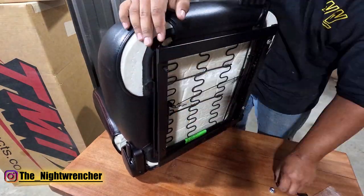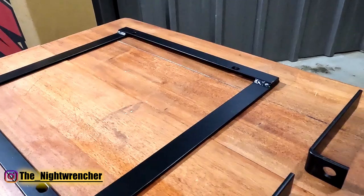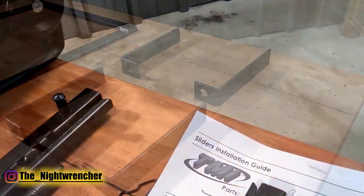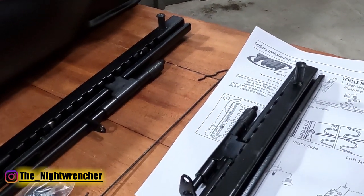When you buy the seats along with their seat brackets, you get pretty much everything you need to install them. You even get a bag of hardware that I didn't realize was included when I manufactured my own seat brackets. I thought I was going to have to go buy some bolts, and then I opened the box and the bag of bolts was already there. It even came with a couple extras in case you lose a few.